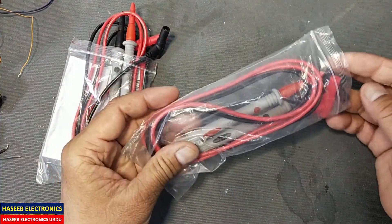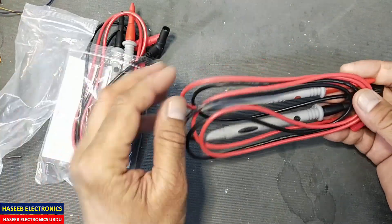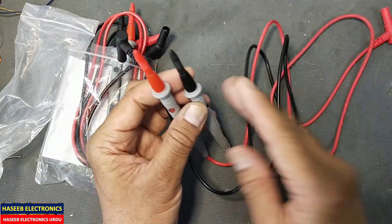Assalamu alaikum wa rahmatullahi wa barakatuh and welcome back to my channel. Today I am sharing my shopping experience for these test probes.